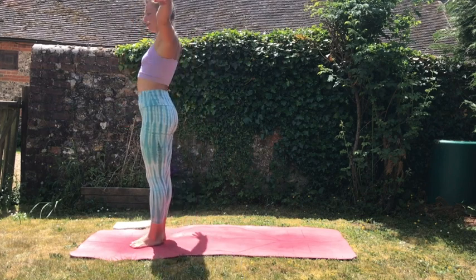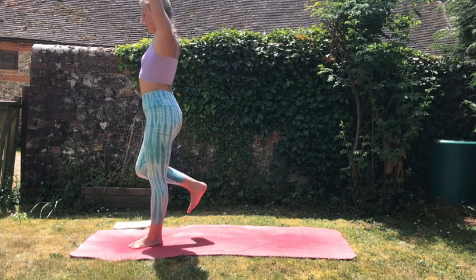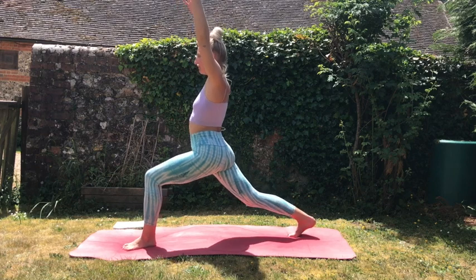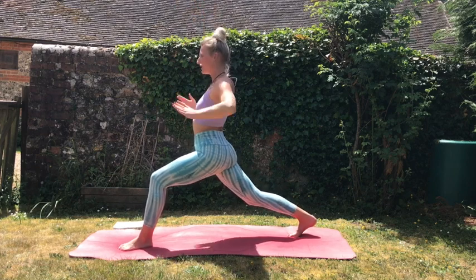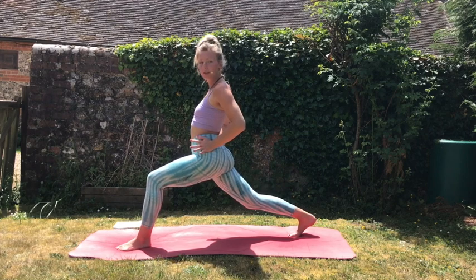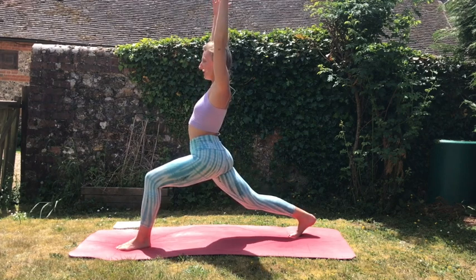We're going to inhale our hands up to the sky and we're simply going to step our right leg back into a high lunge position here. Nice strong high lunge, hips facing forward — maybe using the hands as a little self-assist to make sure that your hips are square.